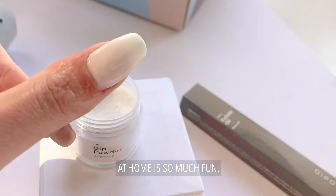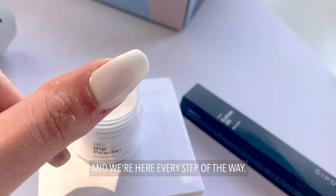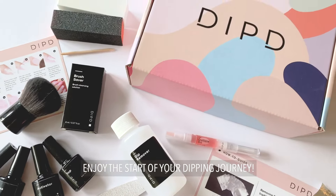Doing your dip powder nails at home is so much fun and we're here every step of the way. Make sure you follow the how-to guide enclosed in your kit and enjoy the start of your dipping journey.